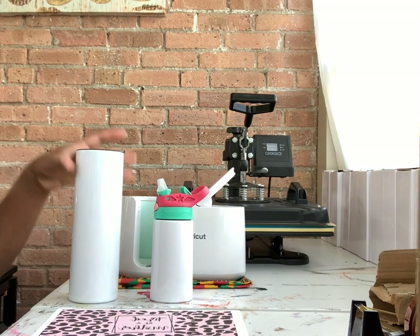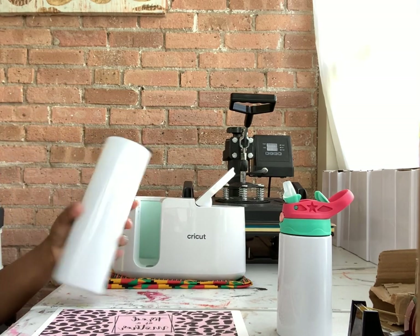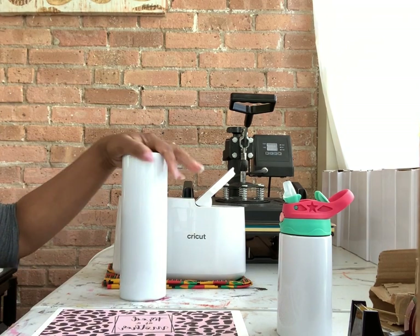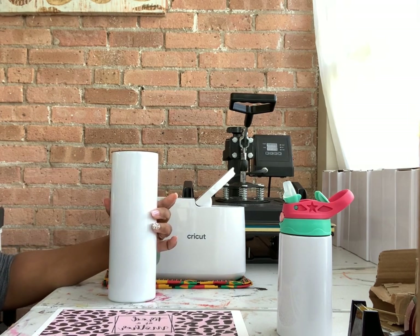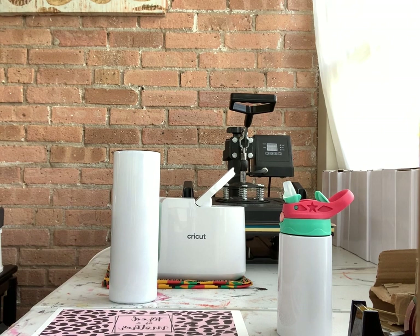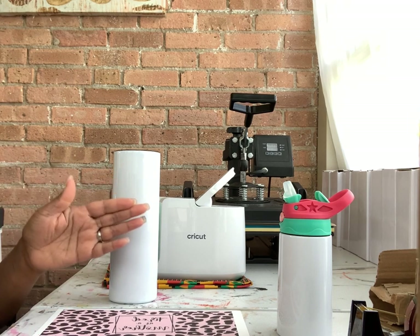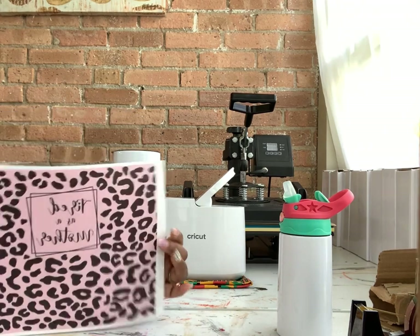We'll start with the 30-ounce skinny tumbler. The dimensions are 10 inches in diameter going around and nine and a half inches tall. The printer I use is the Epson ET-2720, which can only print eight and a half inches wide by 47 inches long, so I decided to print as big as I can on my paper.